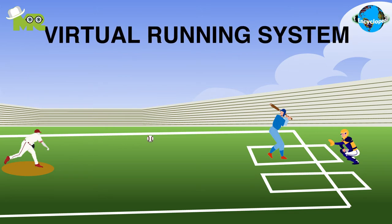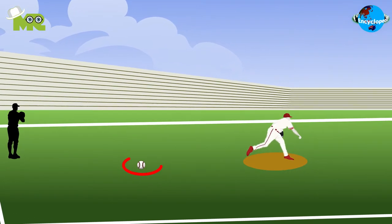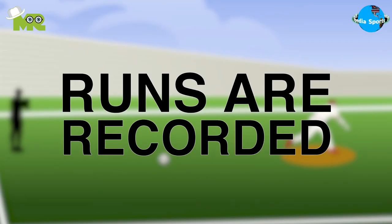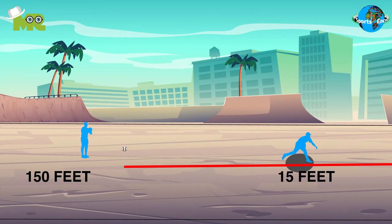The game follows a virtual running system that's based on the distance the ball is hit. After the ball is hit into a certain zone, players are assumed to virtually move into bases, and runs are recorded after that. If the ball falls between 15 feet and 150 feet after the hit, a single is considered.